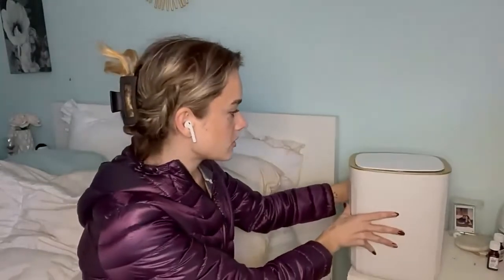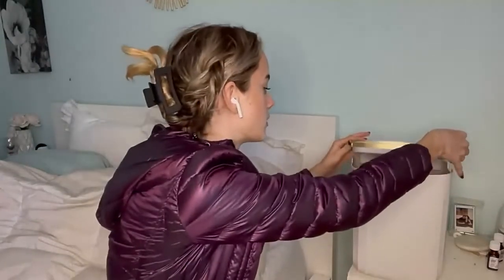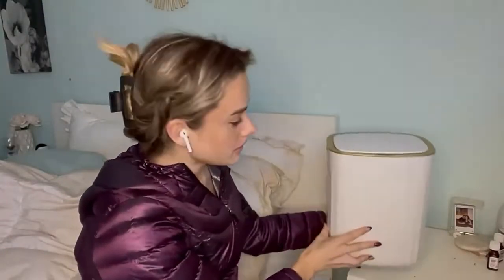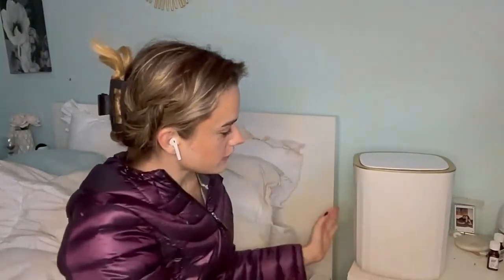You could put any trash bag in here. I already started filling it up with trash, as you can see. It's super easy to assemble and lightweight, so it's really easy to clean as well — just take this part off like that, rinse it out, wipe it off, whatever you like.